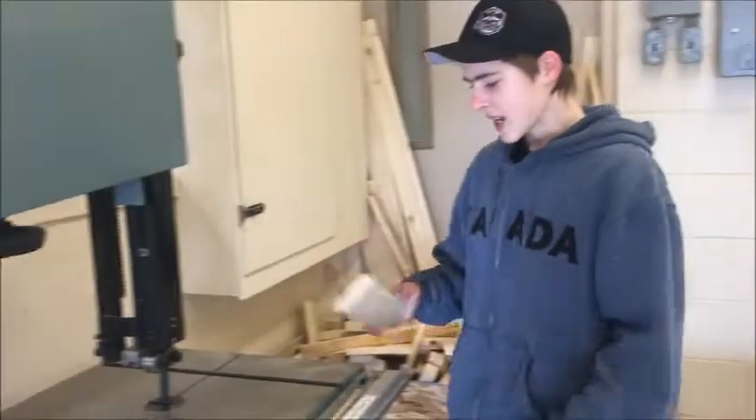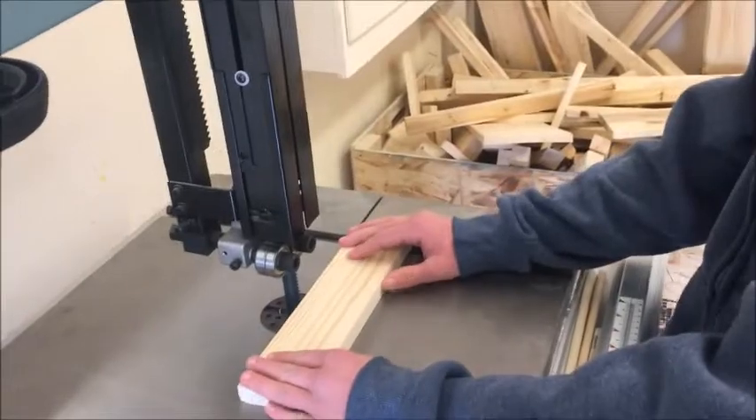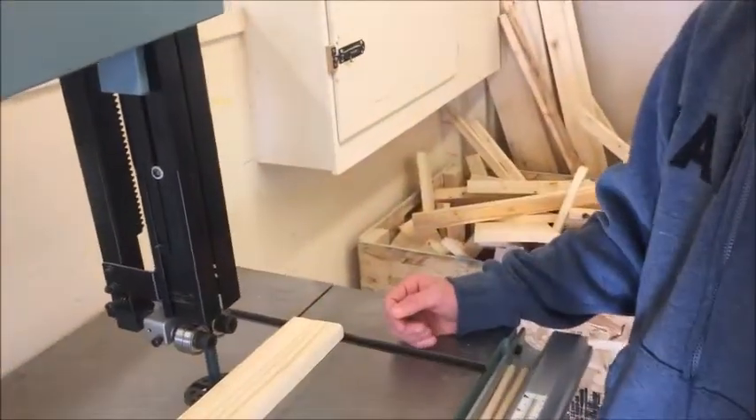When you're cutting a piece of wood, have a firm and tight grip and keep your fingers 3 inches from the blade, and do not have any fingers behind the blade. And never wear gloves because if you get caught, bye bye to the hand.